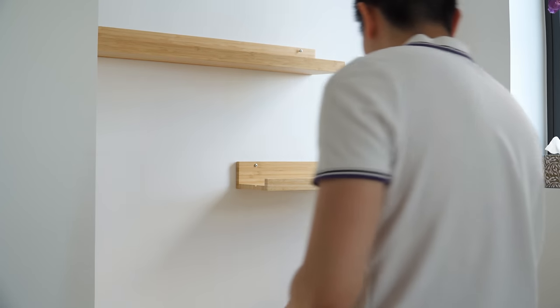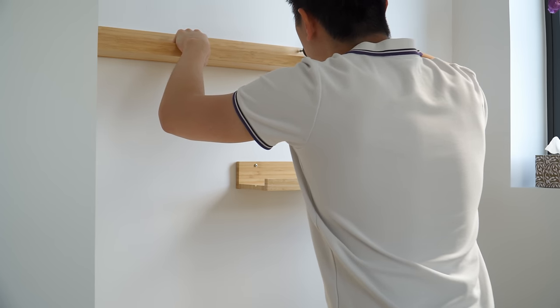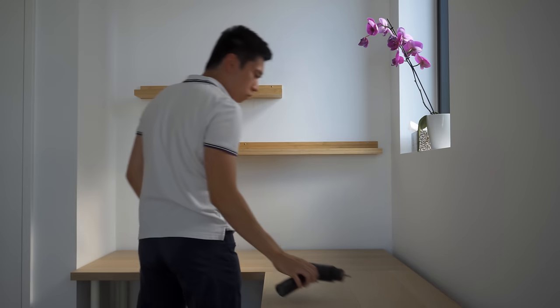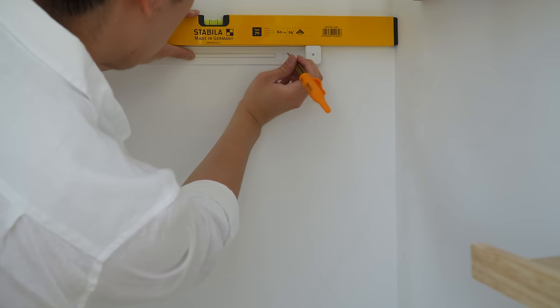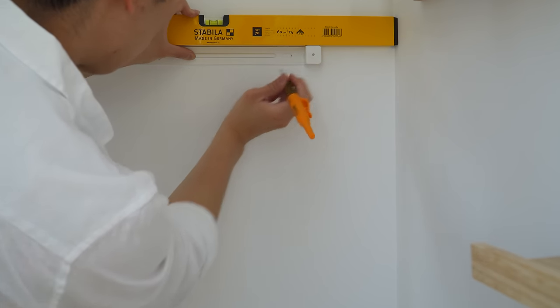I also installed them in a slight offset manner to add a bit more visual interest. Since I'm installing them into plasterboard, I got these wall-mate anchors which can hold up to 10kg. They also have a flush finish and can easily be removed without losing the anchor. To maximize storage even further, I got a white pegboard to be attached on the other side of the wall, allowing easy access to stationeries while keeping it somewhat out of sight.